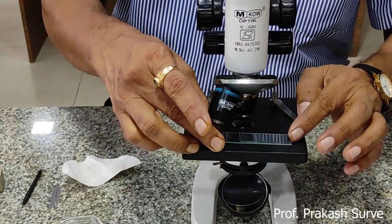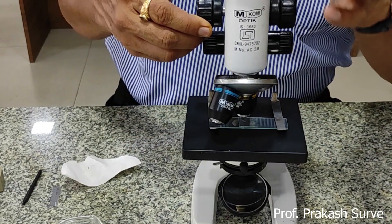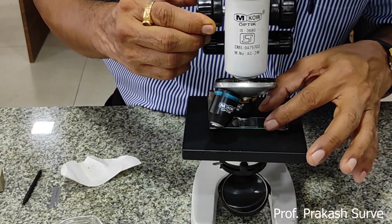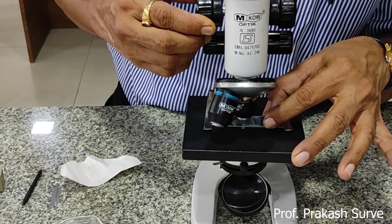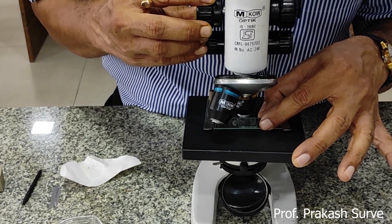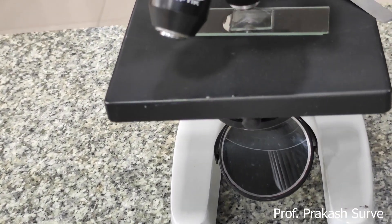Now place that slide under the compound microscope under 10x power of the objective. Fix the approximate position of the slide. Watch through the eyepiece, which is of 10x power. Get the maximum source of light through the concave mirror. First do the rough adjustment with the rough adjustment screw, then do the fine adjustment screw.